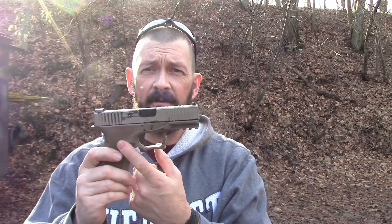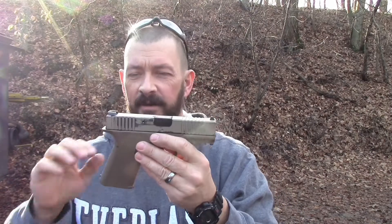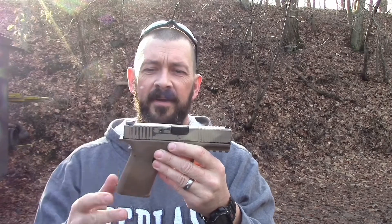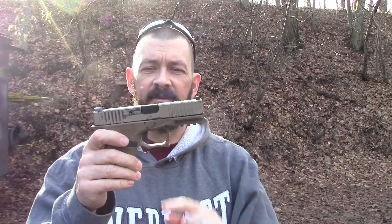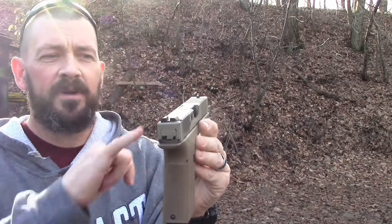This is a continuation video to our last range visit. We were out here shooting the new Brownell slide on our Polymer 80 and we had the pin walk out. Today we're out here with the same Polymer 80 lower but we have the older Brownell slide — the original one that was married up to this Polymer 80 lower — reattached, and we're going to shoot this today to see if we can get this pin to walk out again.